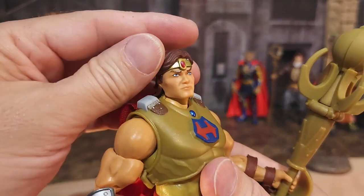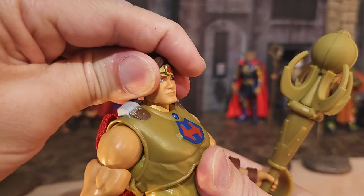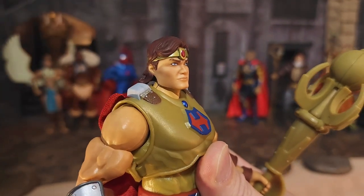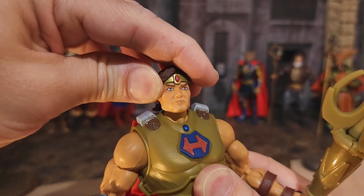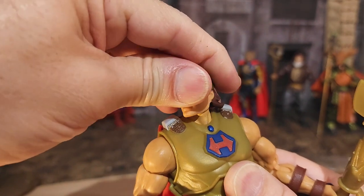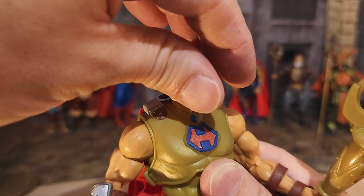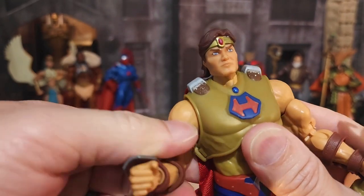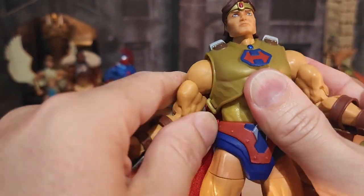Now let's take a look at hero's articulation. Moving in closer, this head sculpt will only look up about that much and pretty much will not look down at all. I'm not sure what's sticking on mine — he will not look down, he barely looks straight ahead, though he will look side to side. Very, very little head pivot. I'm disappointed in this new wave's head sculpt so far. With this caliber of figure and a ball joint, modern articulation should allow excellent head pivot all the way around.